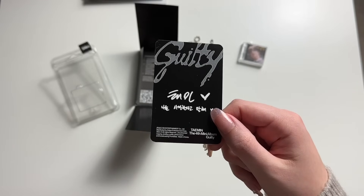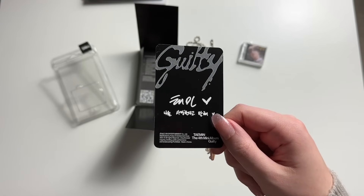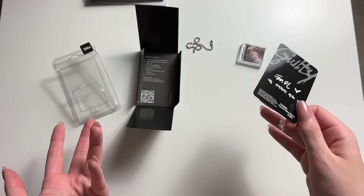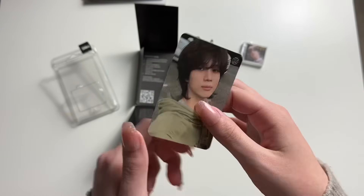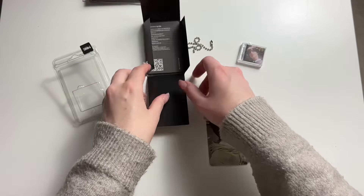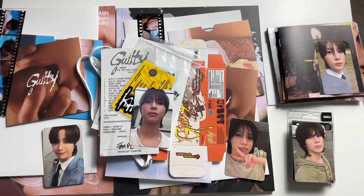Wait, I just realized he changed his signature. He changed his signature for his solo work. It's not the same — I'm guessing that's why he changed it, because he wants to differentiate himself as a soloist versus as a SHINee member. I'm already missing his old signature. I was too distracted by his heart looking like a bird to mention it earlier. Anyways, that was my unboxing of Taemin Guilty. I hope you enjoyed, and I'll see you guys next time. Bye!